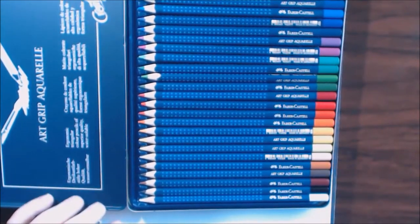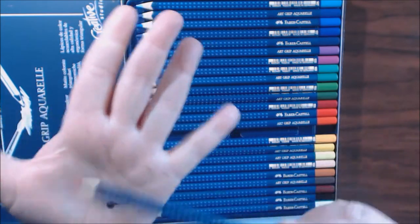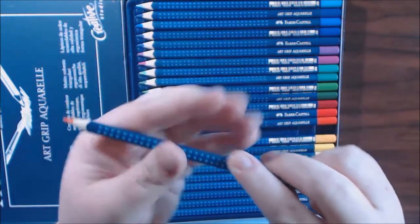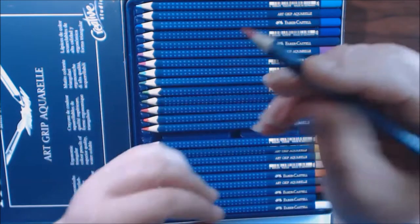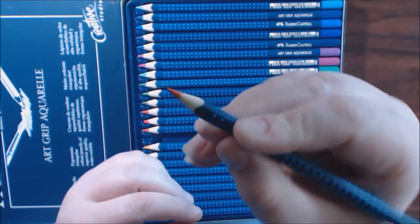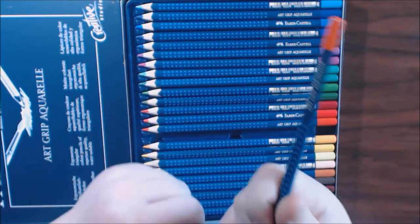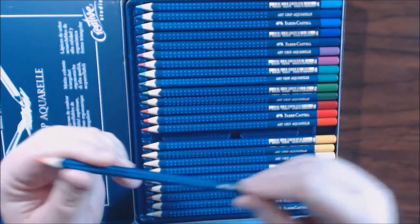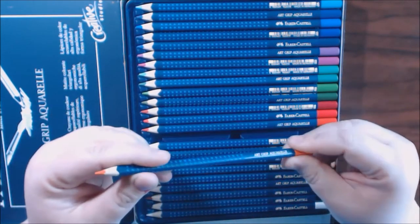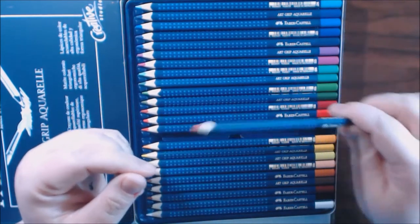So this is what they look like. I absolutely love them — they're stunning. I love how they have the little bumps on them so they're really easy to hold on to, and they're triangular-shaped pencils as well, so you can hold them very, very well. Playing with these last night, they are very creamy. I was very surprised at how well they went down.